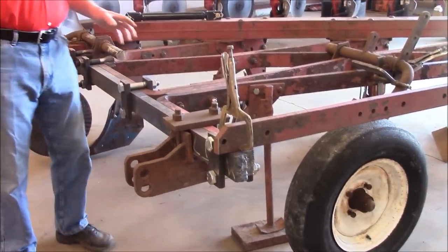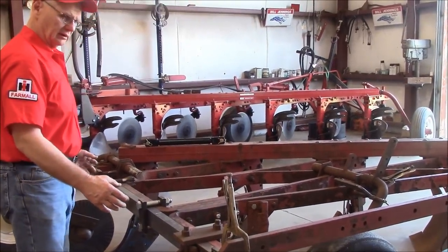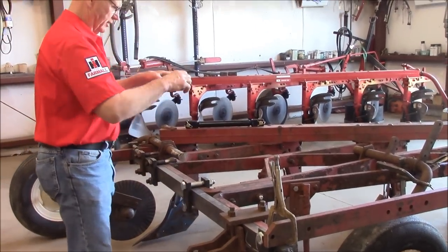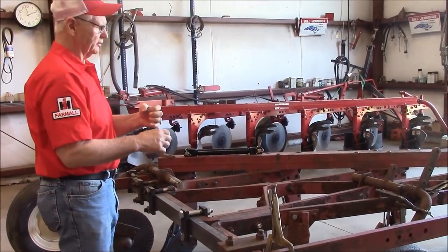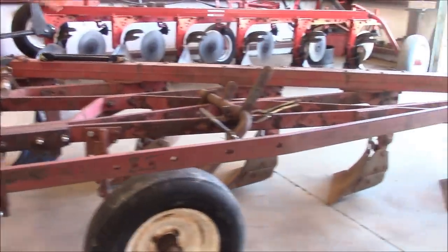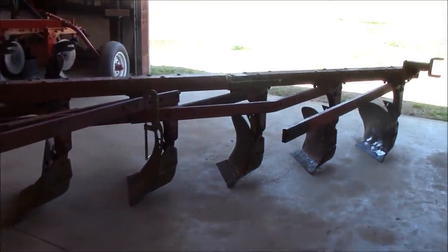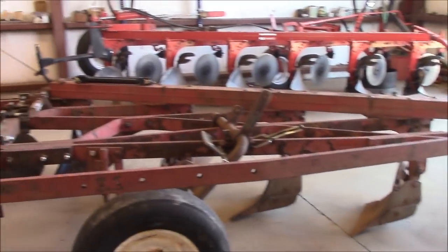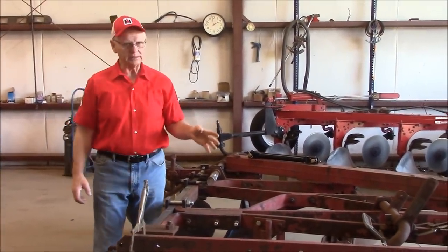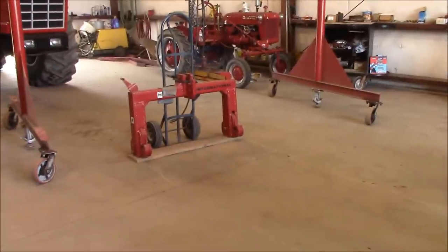Now the top link. If you noticed on the 4300 with the 10-bottom plow, they came with some round stock and made an arch. This arch hooked into the top link on the tractor, and then they had a chain that ran back to about the center of the plow. I don't know why they built that arch other than for convenience of hooking up. What I'm going to do, just to try it to begin with, is hook my bottom links here and my top link right into the top link on this quick hitch up here.